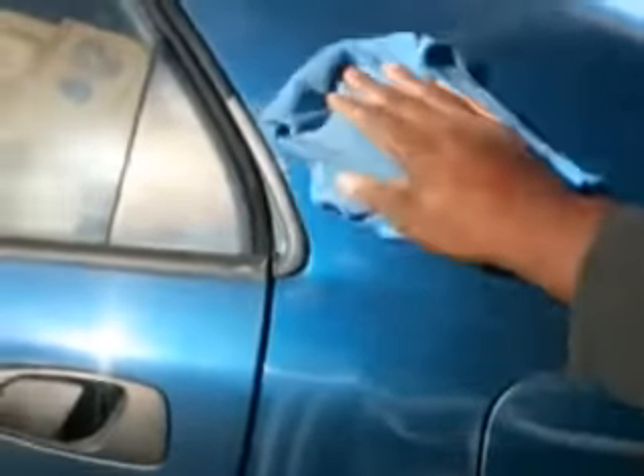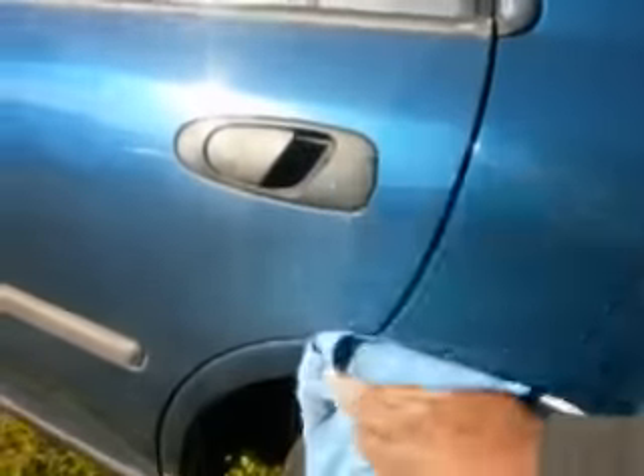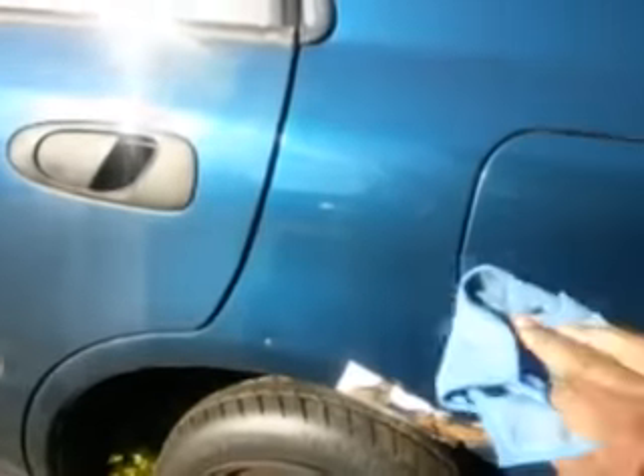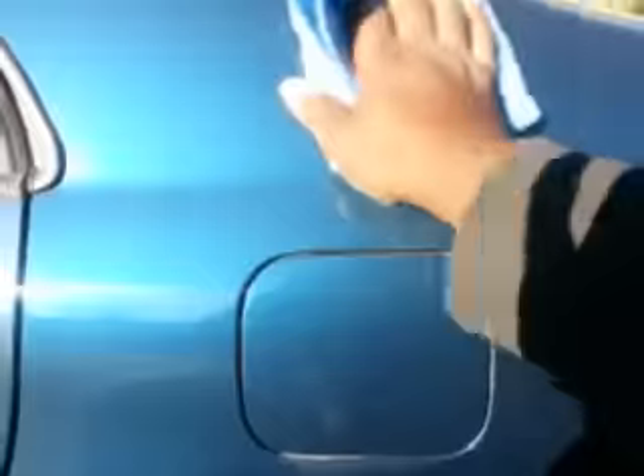It should dry right on in, it doesn't take long. Also gives a great shine, I'll tell you that much. Highly recommend it. She comes off like soup - flip the rag over, repeat the process. Yeah guys, it comes off like soup with little to no effort at all. Very slick feeling. It's a good product here.